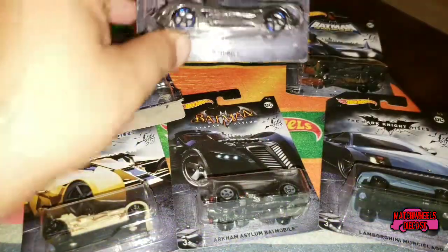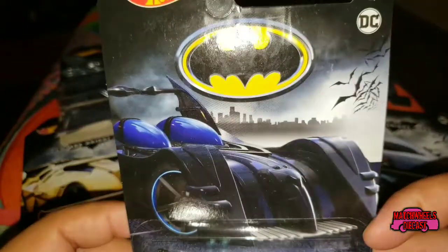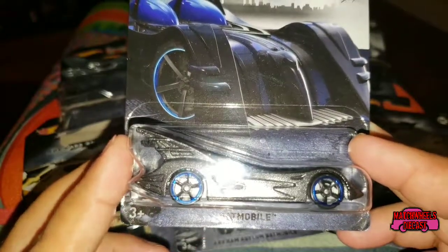All right, on to car number two of six. As you can see here, this is a Batmobile that's based on a design by the Action Figure Group. Let's go ahead and open it up, because that's about the extent of what I know about it.